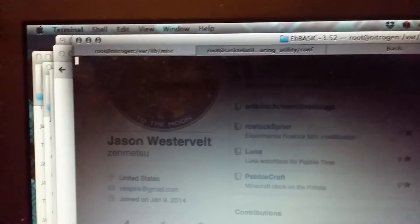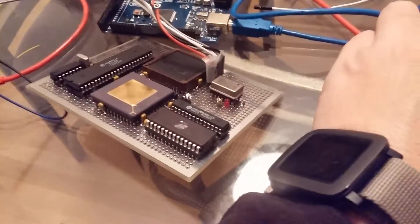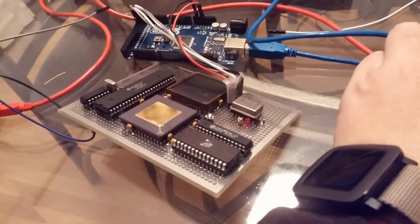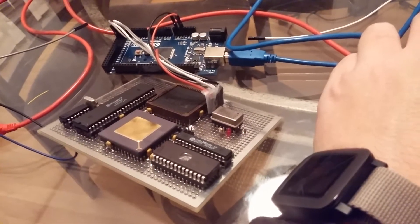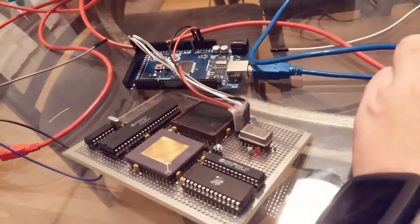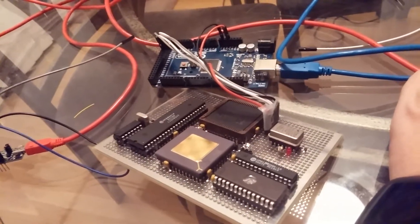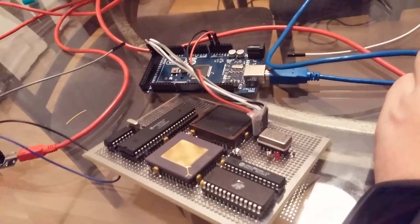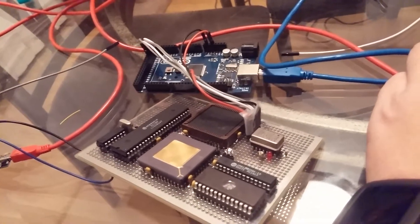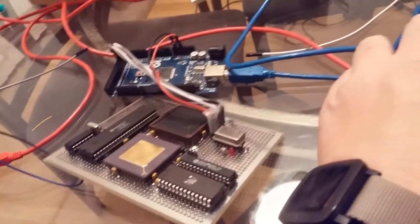When I go ahead and plug this thing in, it's going to boot pretty fast. The current ROM monitor I'm working on is on my GitHub. Currently all it does is initialize the MFP and check the first 1K of RAM for errors — it checks each address. Then it probes the memory from that point forward to find out how much RAM is on there. Currently there's 32K.